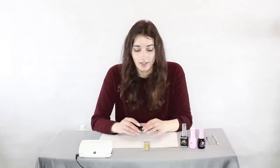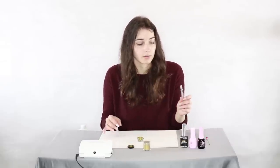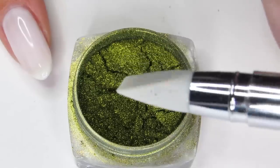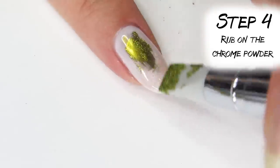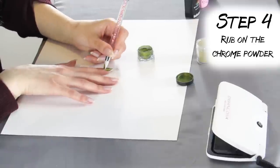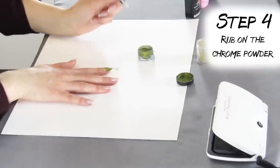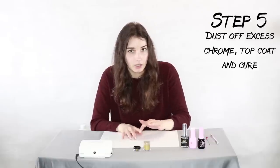Here's where the magic really happens. I have my gold chrome pigment and a silicone tool — you could also just use a makeup sponge — and you just dip it in the powder and literally just squeegee it on your nails. Then just rub away any of the excess chrome to make sure that we don't get any sparkles on our chrome.